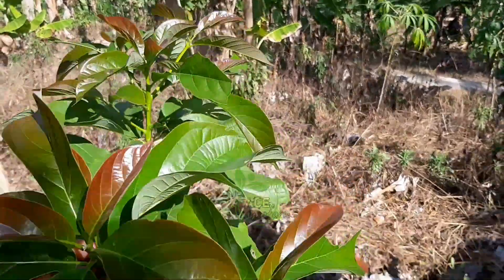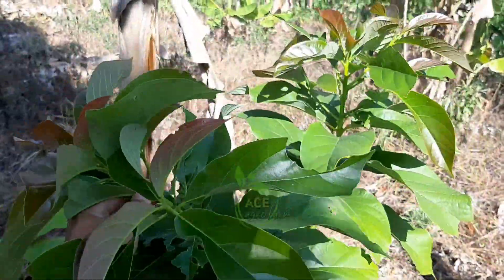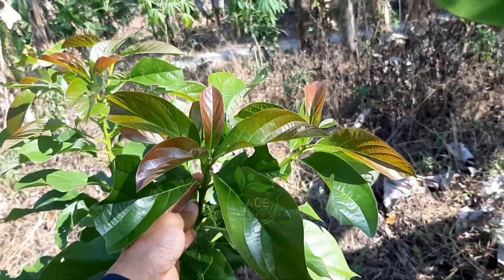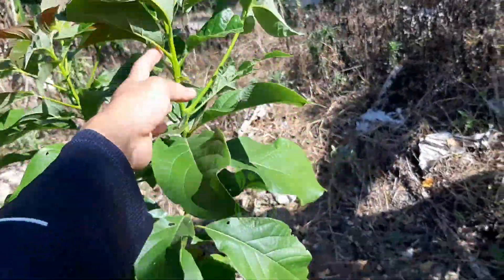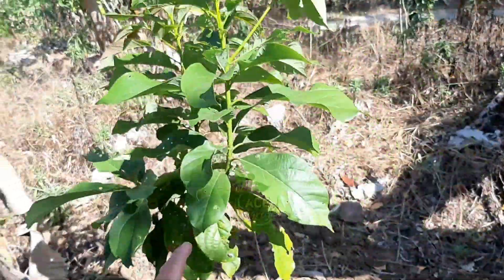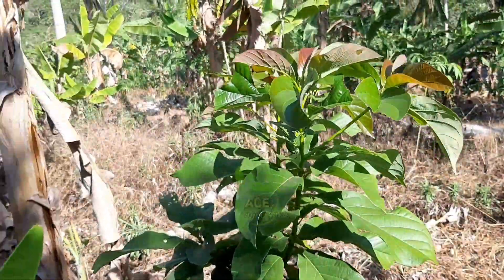Nah ini selanjutnya alpukat ini masih subur, mantap ini daunnya sehat sekali. Dan semoga tidak lama lagi turun hujan ya. Untuk wilayahnya ini wilayah Garut Selatan, dekat pantai Rancabuaya.